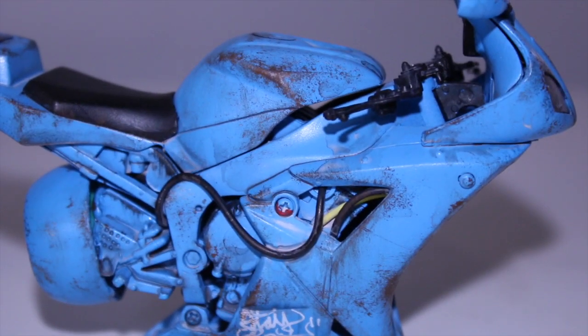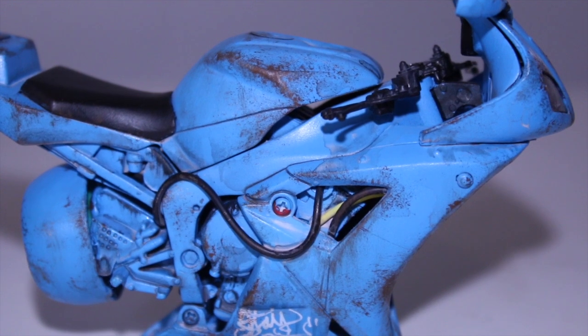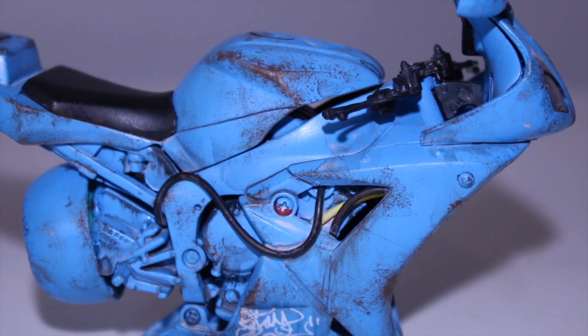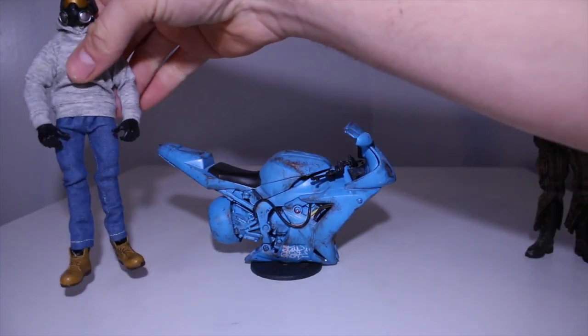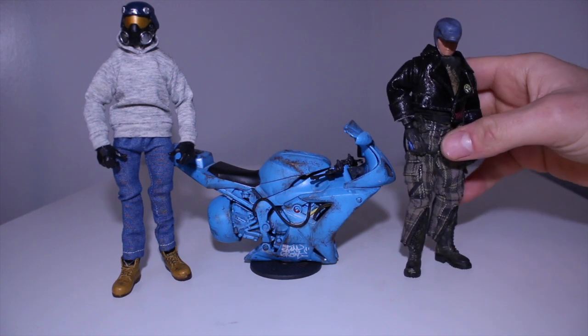I wasn't trying to go for anything specific. I'm really happy how the paint came out. I wanted to do some white spray paint details — like white stripes or something — and I still might do it in the future. But you can't spend too much time on a project or it'll never get done. Here it is with a custom Marvel Legends figure to show scale, and here it is with a 3A figure.